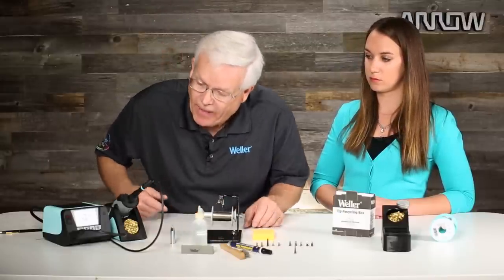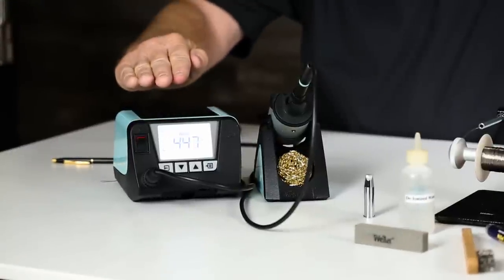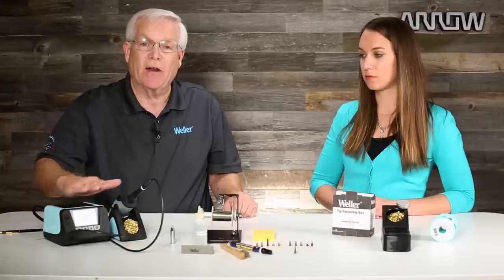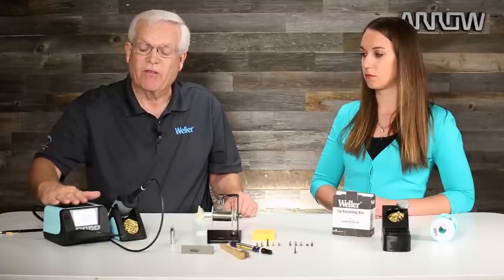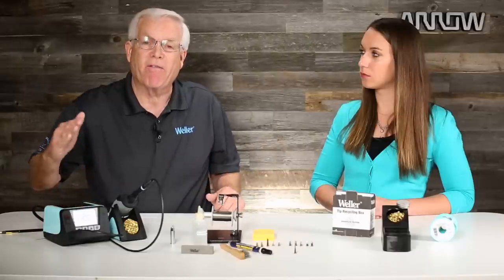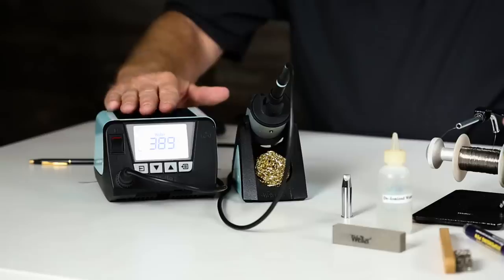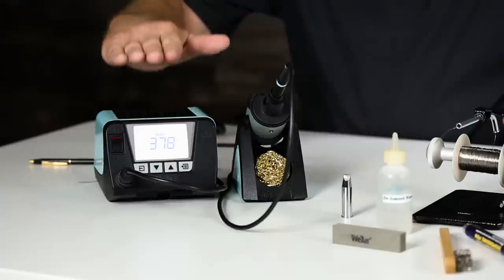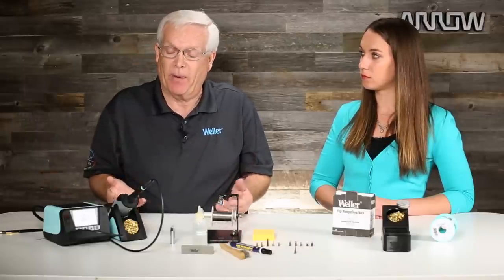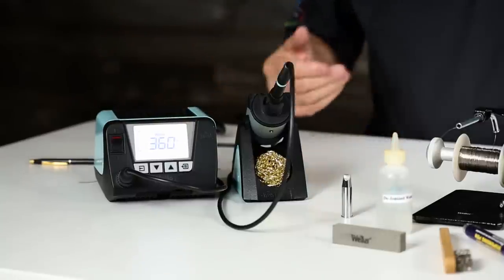One of the other things we can do — my soldering station has gone into a setback mode and the temperature is dropping down. These soldering stations these days, you can program them to go to sleep when not in use. Temperature is the biggest factor in rapid oxidation. The hotter the temperature, the faster the tip will oxidize. So when you're not using your tool, tell the station to power down so it sits cool and that will prevent rapid oxidation. When you're ready to go again, just hit the up or down button and the temperature comes right back on.